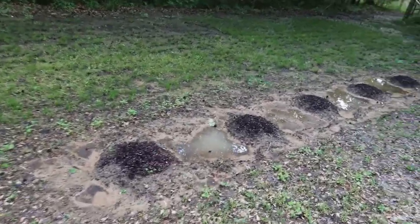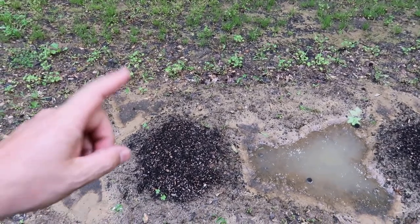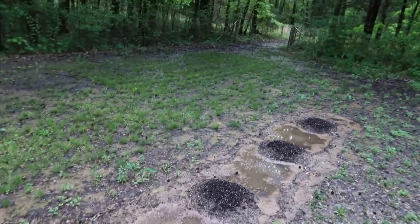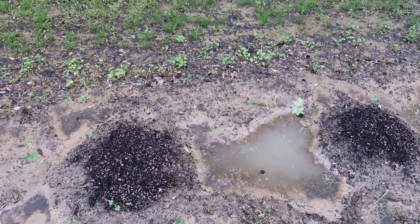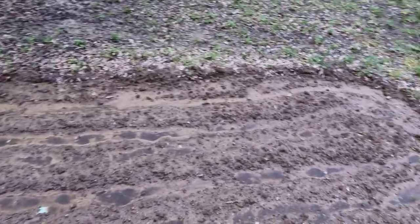Over here I had some cantaloupe plants and they died when I transplanted them. I also planted seeds in all these cantaloupe mounds and they haven't came up either. So I'm not going to worry about that — I'll probably be putting some tomato plants or squash plants in those mounds.